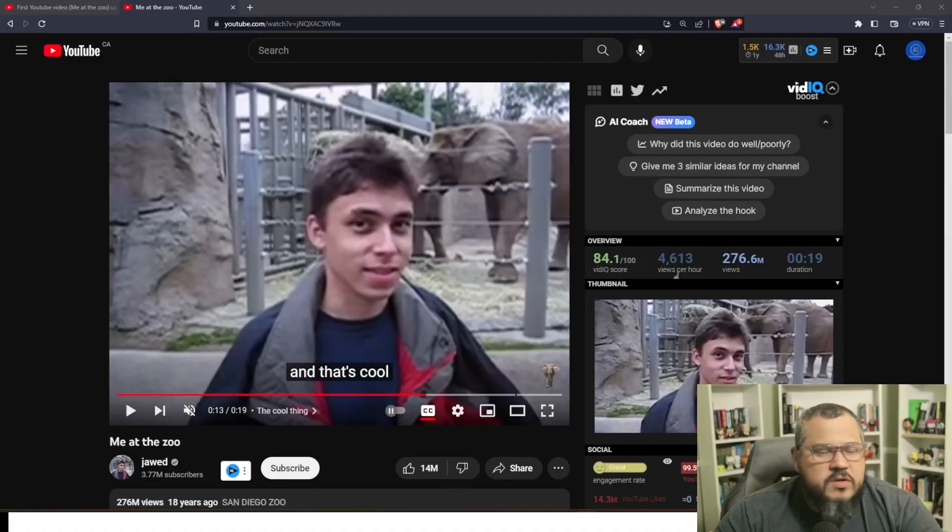Hey guys, welcome to AI Coloring. Let's have a look today at the tool called face restoring from the Topaz tool. I got the first video ever on YouTube, which is 'Me at the Zoo' from the YouTube founder. Let's have a look into it and upscale it.